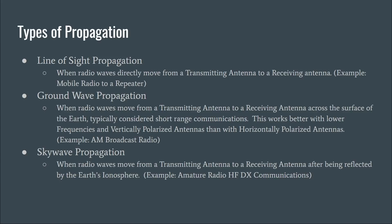The next type is ground wave propagation — when radio waves move from a transmitting antenna to a receiving antenna across the surface of the earth. This is typically considered short-range communications, and it works better with lower frequencies and vertically polarized antennas. A good example is AM broadcast radio. During the day you can hear local AM stations via ground wave propagation, but as it gets darker and night progresses, things take place in the ionosphere that make sky wave propagation possible for AM broadcast, letting you hear stations from further away. That's one of the reasons 160 meters is considered a nighttime band.